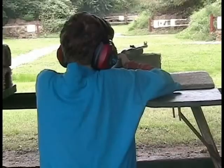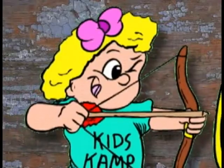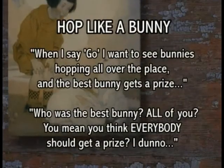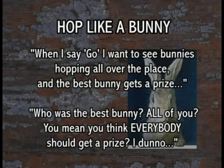Here are some games you can organize easily that go over well and play without too much risk of bodily injury. We're going to have a Hop Like a Bunny contest. I'll say one, two, three, go — and when I say go, I want to see bunnies hopping all over the ground right here. Ready? One, two, three, go! Hop like bunnies! Oh my goodness, look at the bunnies. What a bunch of silly bunnies! That is enough bunnies.